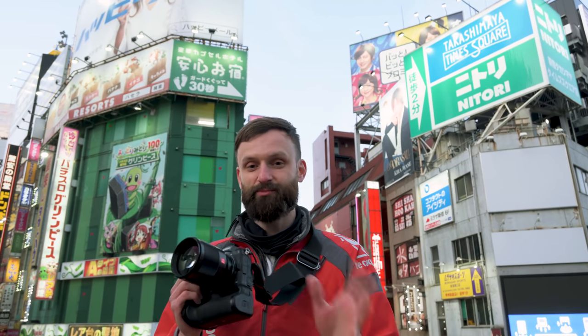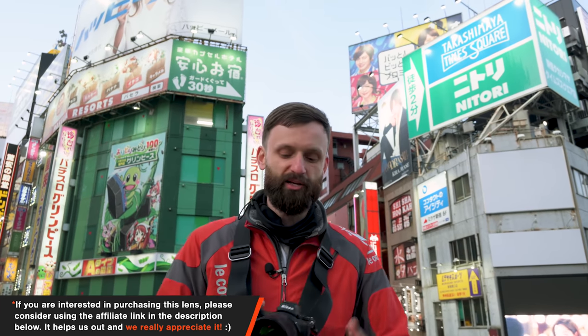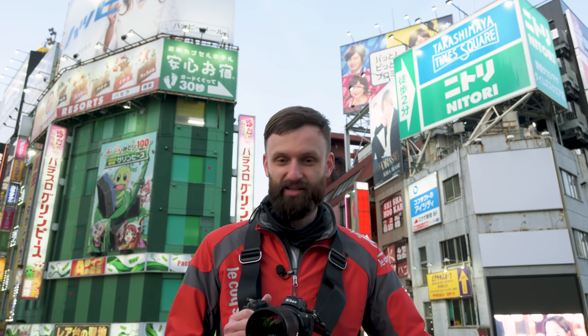I've actually shot with this lens a couple of times already, one or two days last week, and I had a good time using it, so I'm going to talk more in detail about my impression of it. But we're not a review channel, so this isn't going to be like a technical review. I'm not going to compare it to the Nikon 85mm 1.8 because I've never shot with that lens, so I have no idea how it stacks up. The point is just to talk about this lens and share my thoughts on it as we explore Shinjuku.